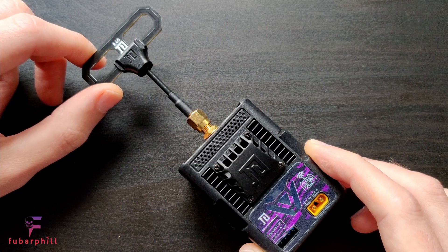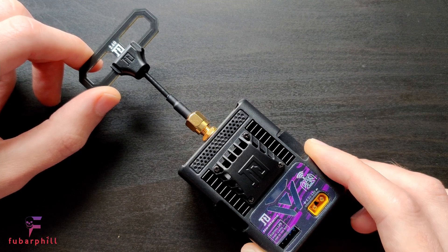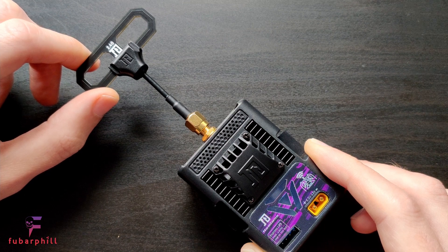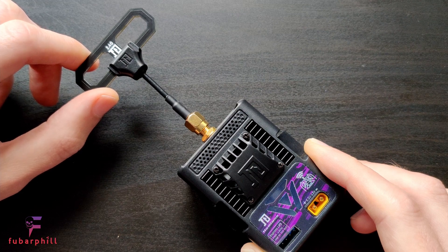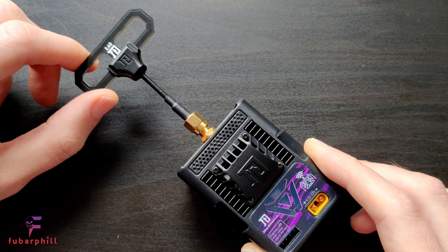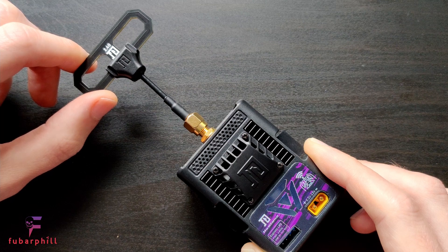Whether you use the configurator to build and flash directly, or build in the configurator and flash via the browser, you should now have an updated JR module. You should also update any receivers to the same firmware version, which can be done using the standard methods — either Betaflight passthrough or via Wi-Fi. There is going to be a backpack firmware update in the future, as the current implementation is somewhat of a workaround in that it flashes the bootloader and the actual firmware in the same step. In future it may just correct the backpack to start at the correct address by default, which will be a cleaner approach on the back end.